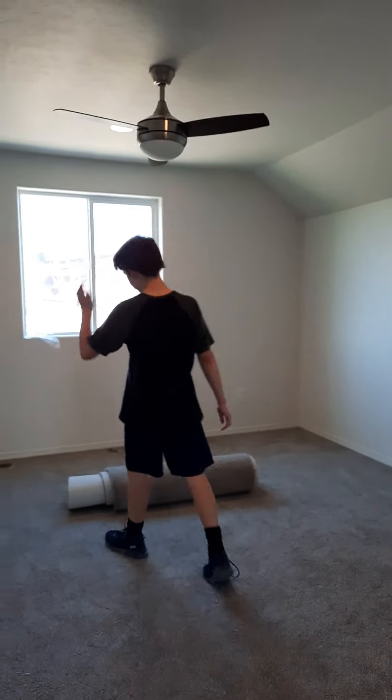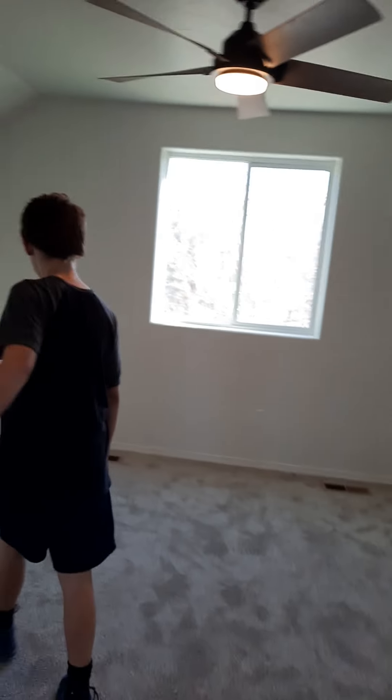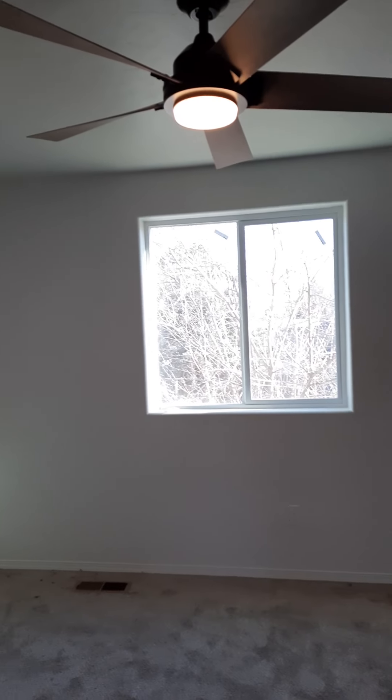What do you think of the stairs? Nice and soft, doesn't it? What do you think, Rowan? Yeah, that fan has a remote but I don't know where they put it. I don't know why they took it out.